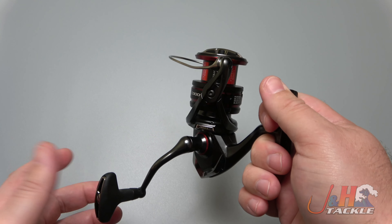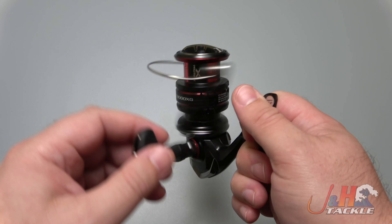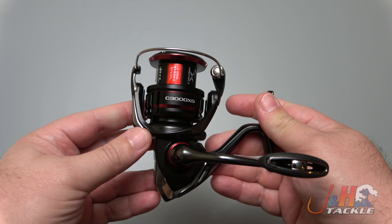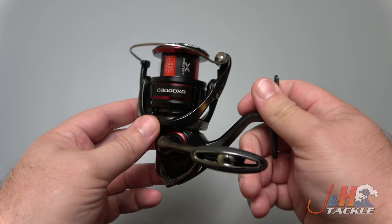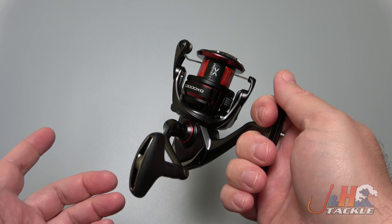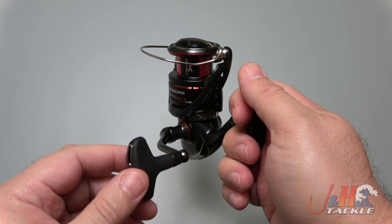Seven ball bearings in there. Shimano's got their Micro Module 2 gearing in there, which really boils down to them doing a great job of matching the teeth of the main gear to the pinion gear so it just feels great. They've improved the drivetrain and made it smoother as they've cut weight. The reel weighs in at just about 6.3 ounces.